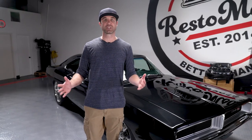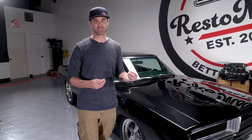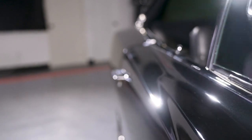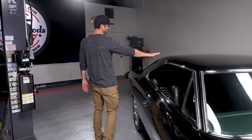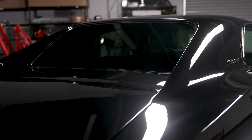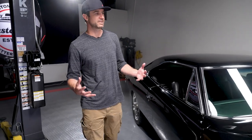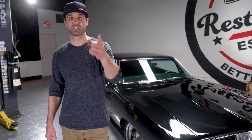We had to do another 69 Dodge Charger because to me this is the pinnacle of the muscle car movement in the late 60s, early 70s. The iconic Coke bottle shape you see here in the fenders, the scallops in the door and the hood, this line right here on the hood that comes off the back window, the flying buttresses in the back — to me that's the greatest line in all of muscle car history coming out of the United States. It's such an iconic piece of muscle car history. We think this is one of the nicest 69 Chargers we've ever seen and we want to give it to you.